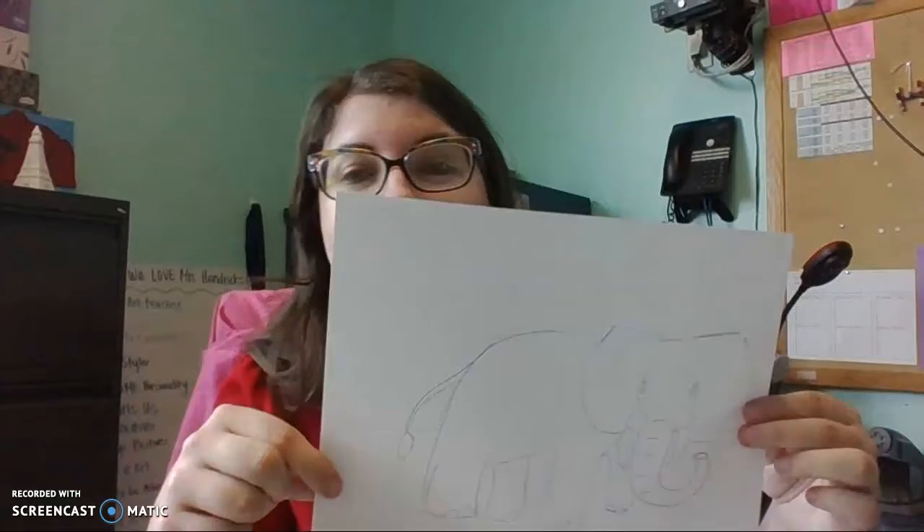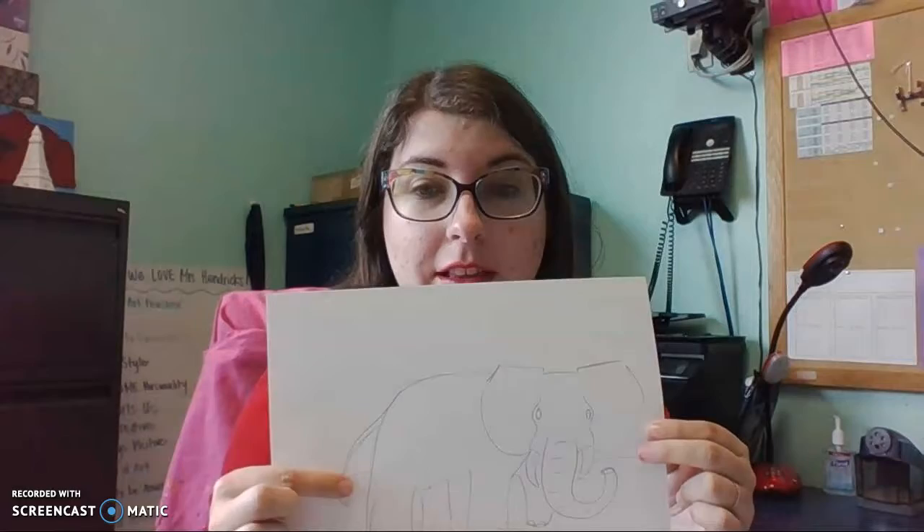Hi guys! Last week we worked together and we drew some elephants. Here's mine that I've sketched out really quickly, and today I'm going to show you how to add texture to your elephant. Elephants of course are wrinkly, and you can just color them solid gray, but then they're going to appear to be smooth — and we want to give our elephant a really wrinkly old texture.